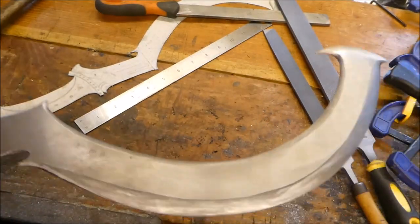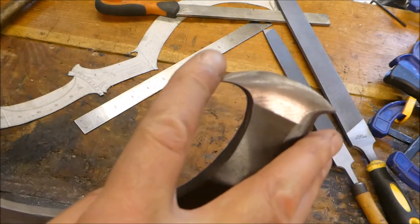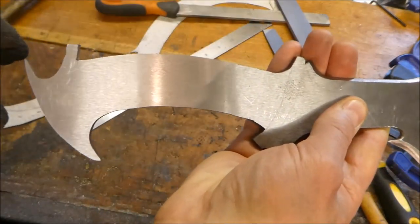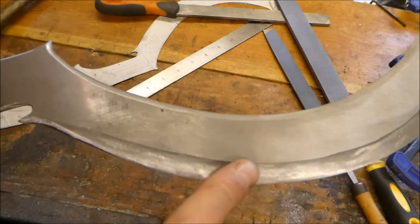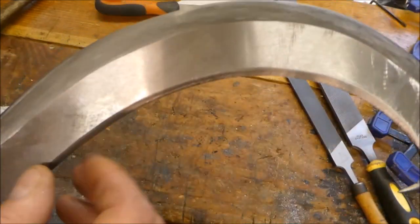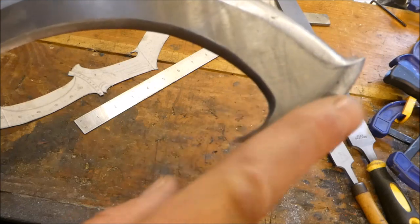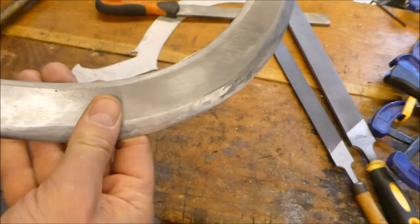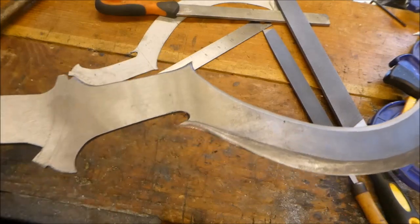I've done a lot more filing. I've done all the back around here and done around the top and all the way down to here. I haven't done anything on the tang yet because I want to put some layers of metal and wood on there and I'm just thinking about that. I've brought this bevel quite far back, but I think what I'll do is actually blend it like this, because I think that would look nicer along here. So I'm going to keep on filing and then start working on the handle.